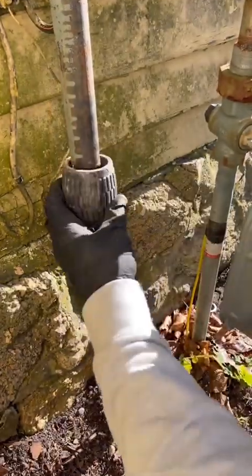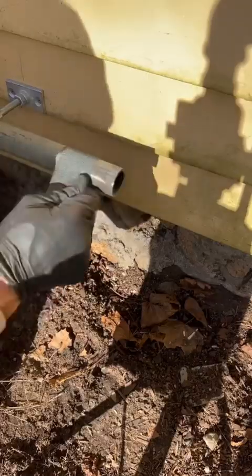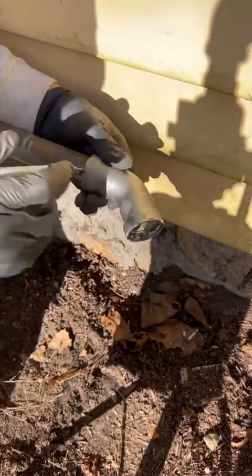I couldn't get a bandsaw in this tight spot so we're going to Sawzall it, but don't worry — we're going to ream it, sand it, it'll be just fine. If I didn't add that ball valve right off the meter for the generator, I wouldn't be able to put a test on it, or I'd have to test the entire house, and who's got time for that?